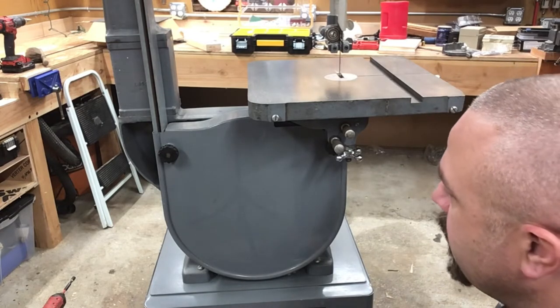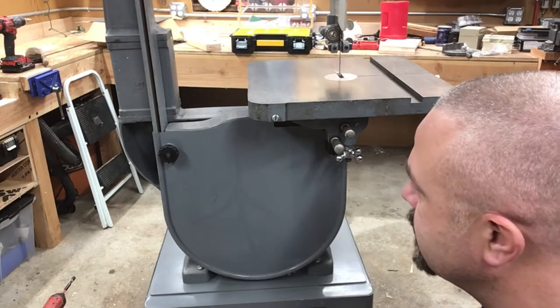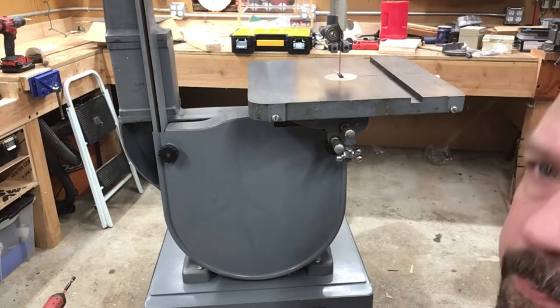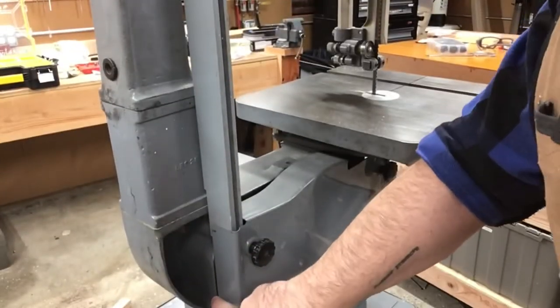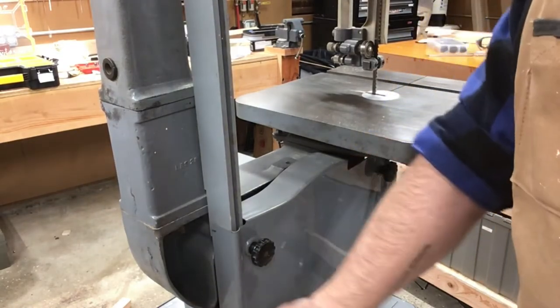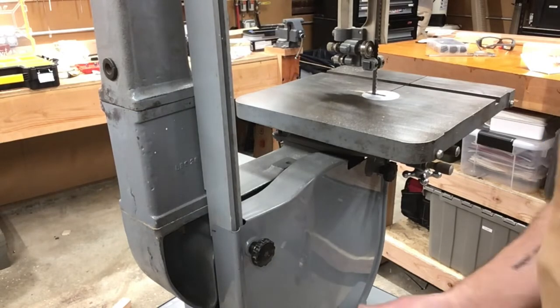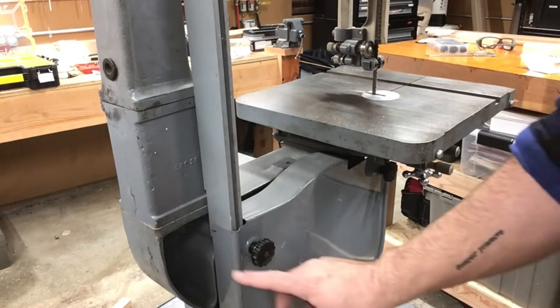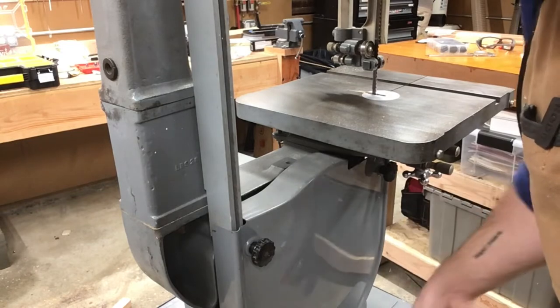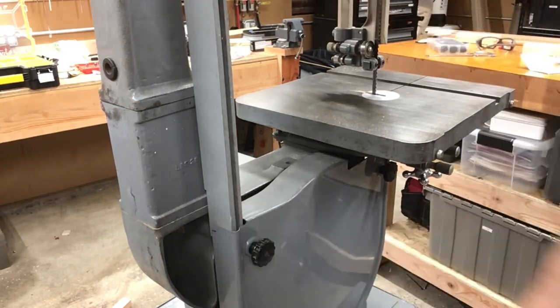I don't want to drill a hole in this saw. I'm as much a steward as I am an owner and a user. I want to keep it just as original as I can while still being safe and functional. One option is to buy another cover and drill a hole in that one. But the problem is the gap — there's about a quarter-inch gap there and the dust is just going to fall out. What I'm going to do is build a wooden cover with a dust port. We'll take some measurements, get a piece of plywood, some side blocks cut.